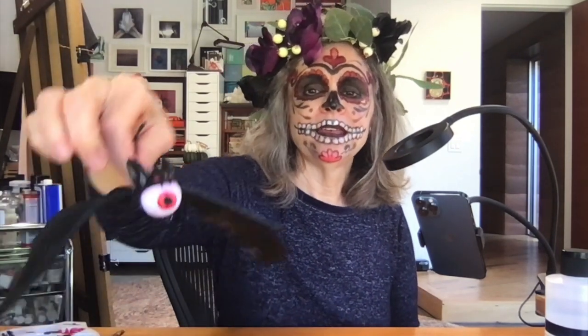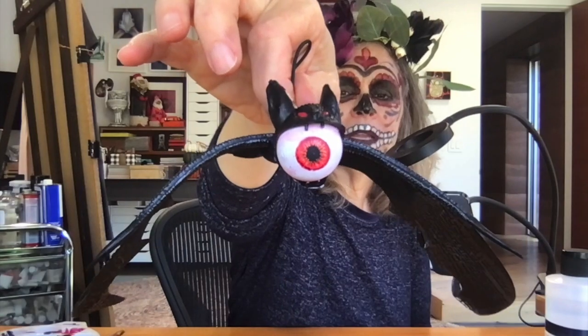Hi! Welcome back to Paige Gross Design and Day 2 of Dollar Tree Halloween Hacks. Today's project is a bat with a bloody eyeball.